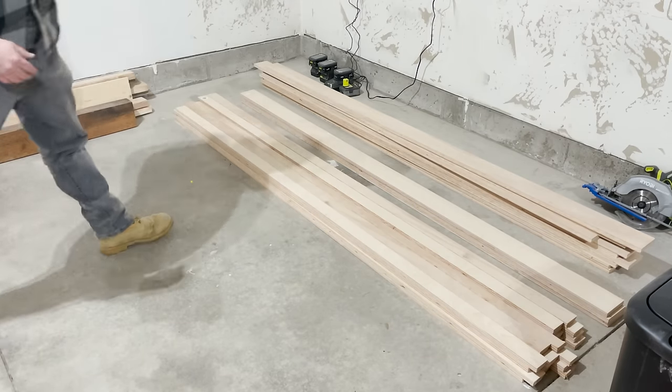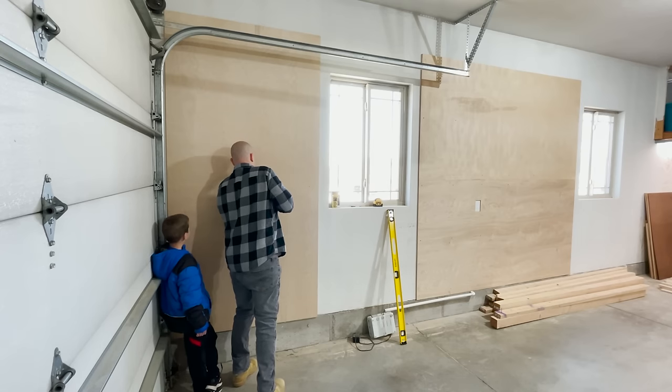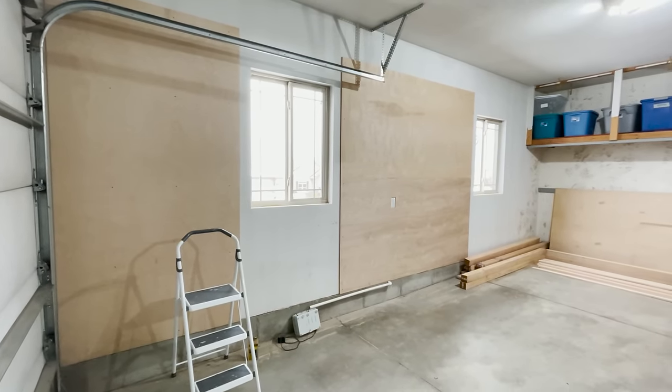With those cut and looking at all my tools, I decided I needed another panel. With the panels up and everything cut, I was now ready to hang up the French cleats.